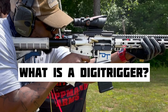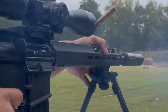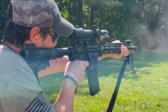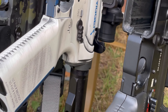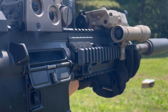What is a Digi-Trigger? It's not just binary — it's like having three triggers in one. This system provides your AR platform with a five-to-seven pound mechanical trigger, a one pound digital precision trigger, and a pull-and-release binary trigger.